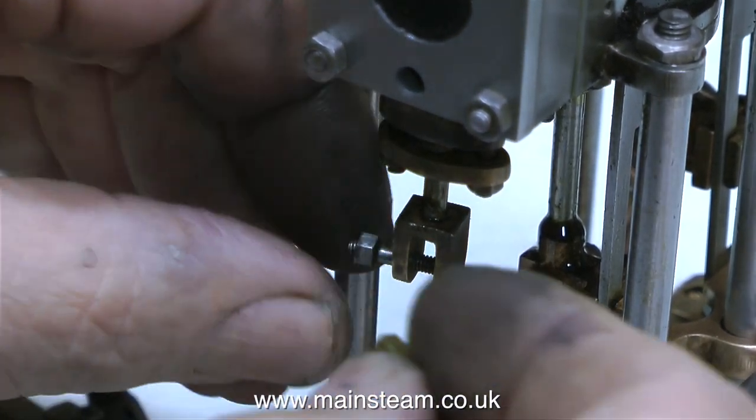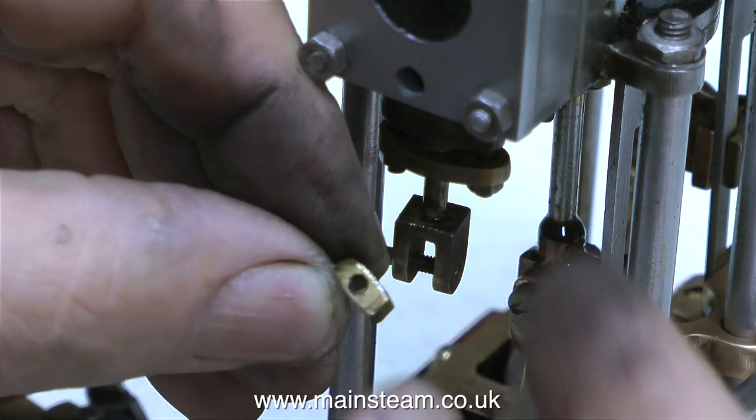Just in case you're wondering what a die block is — this is a die block, and it allows the expansion link to slide from side to side for forward and reverse.